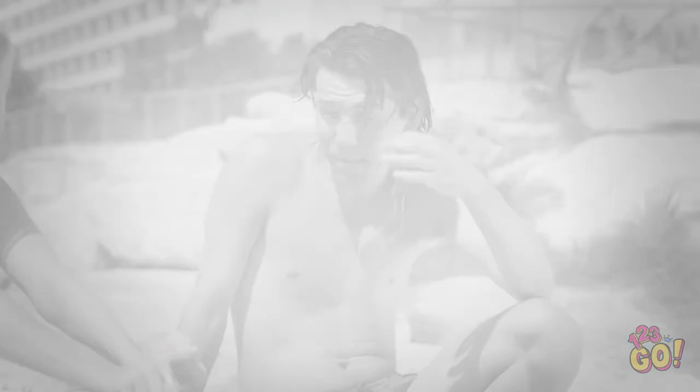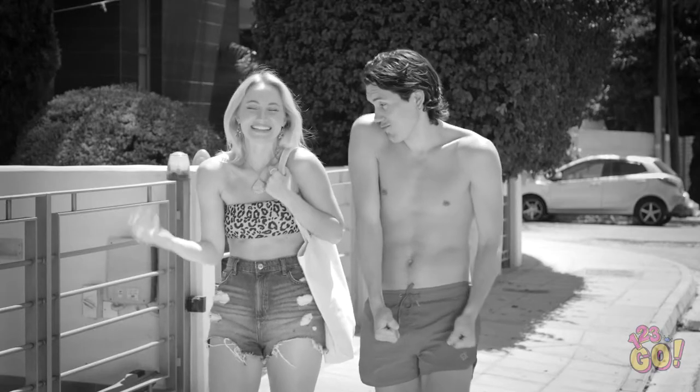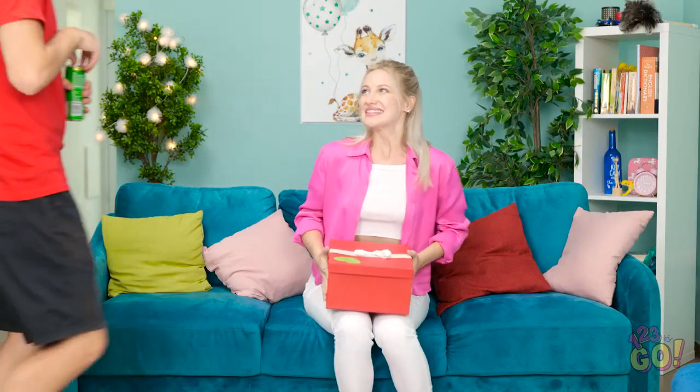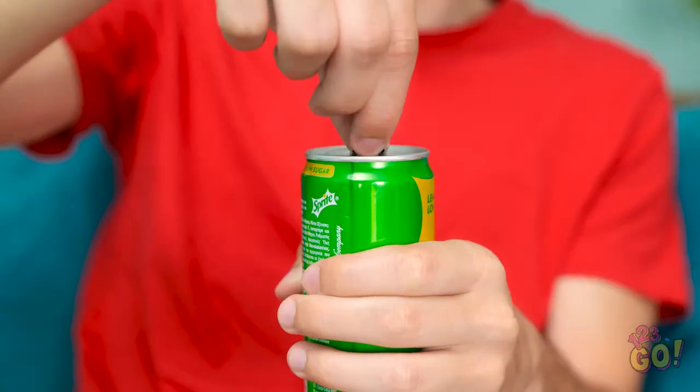This is so adorable! I can't believe it's been two weeks already — we've had so many good times. I'm getting emotional. Hi, David! I have something for you. An anniversary present? I just wanted to do something special. Thanks! It's not much, but I hope you like it. It's great — it's just what I've always wanted.